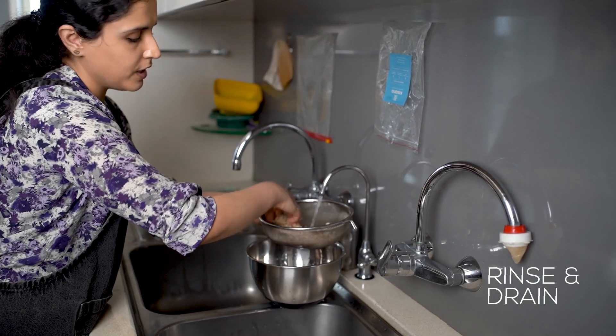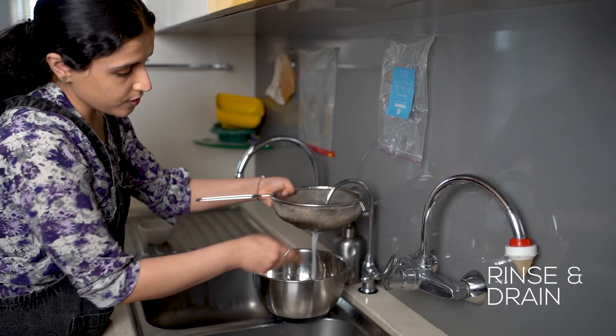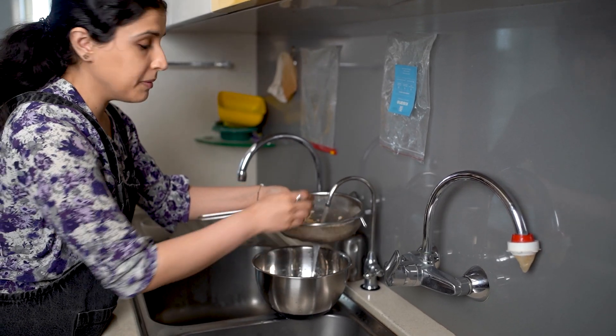You want to make sure that you rinse thoroughly because, as you can see, this white liquid that's coming down should become clear.